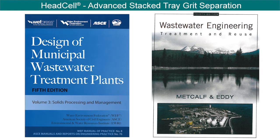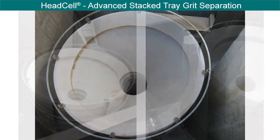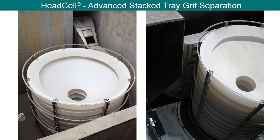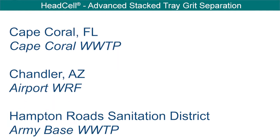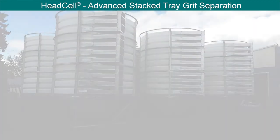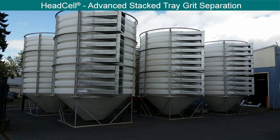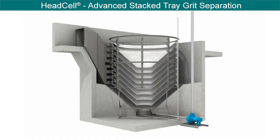The HeadCell is now listed in the Water Environment Federation's Manual of Practice No. 8. The system has been used in plants ranging in flows from less than 1 million gallons per day to over 350 million gallons per day. The HeadCell has been performance tested by independent third parties, confirming its ability to achieve stated performance. It is the only grit separation technology on the market independently proven to achieve 95% removal of all grit 106 micron and larger and 95% removal of all grit 75 micron and larger.